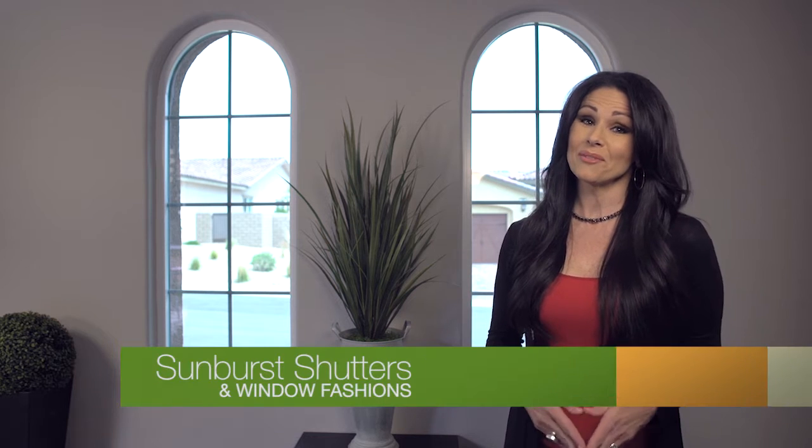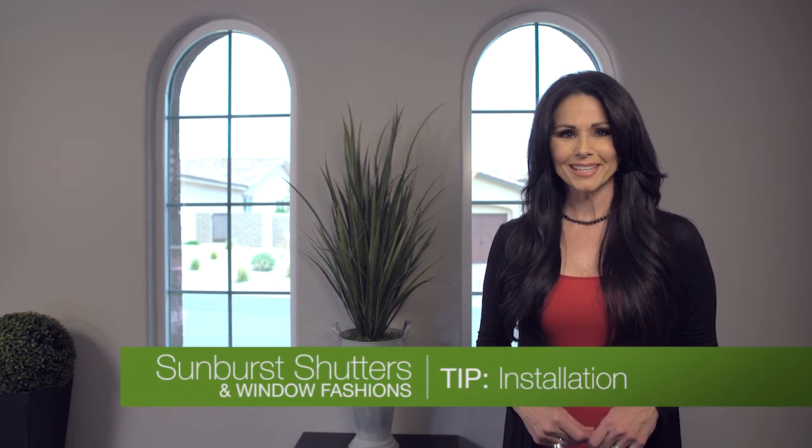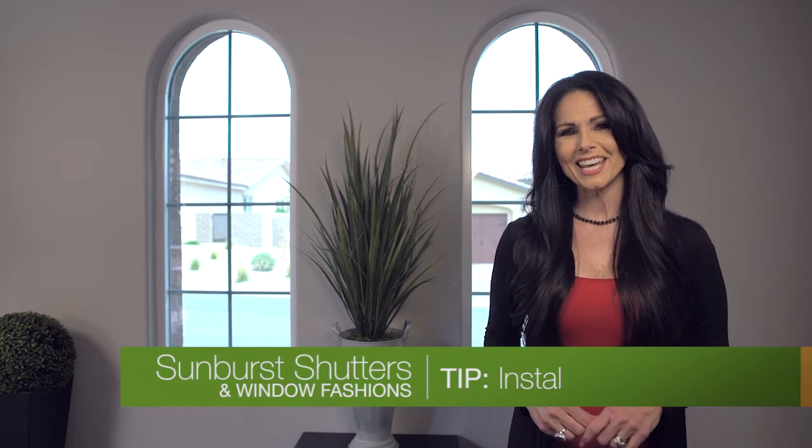Hi, I'm Jen with another design tip from Sunburst Shutters and Window Fashions. Here's how to make installation day a breeze.